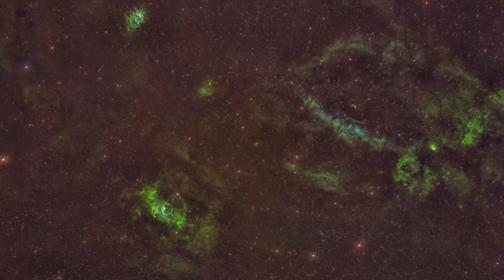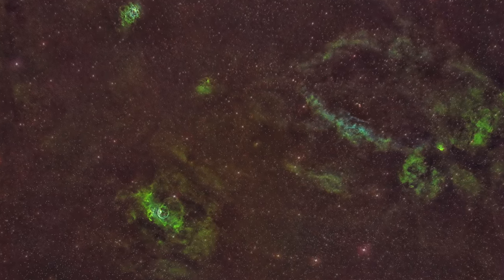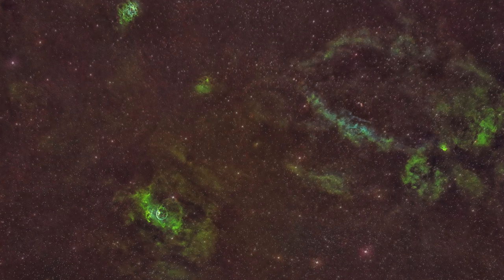Tonight I'm going to shoot the Bubble Nebula — something I haven't shot in a really long time. Last year I got a super wide field shot of it in full SHO. I'll be doing it in SHO today as well, but I know I'm not going to get it in one night like I normally do with Hyperstar. Using the 183 at Bin 1 is going to severely oversample it, and I have no idea what it's going to look like.